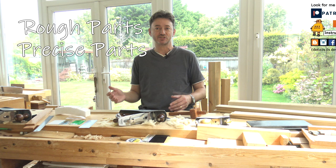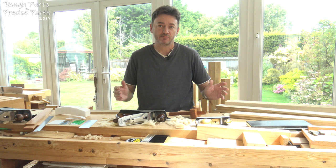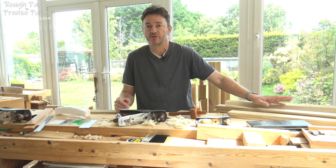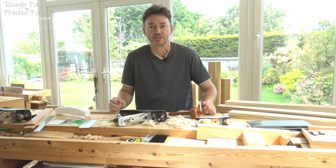Last time you saw me take a rough plank, cut it down and make some rough parts from it. Now I've finished making those rough parts and today what I'm going to do is take the rough parts and turn them into accurate parts — getting rid of any bow, twist, cup etc. — and also cutting them to exact sizes and dimensions.